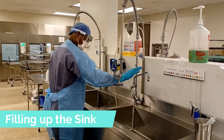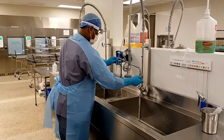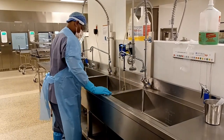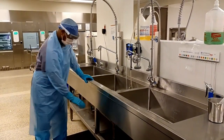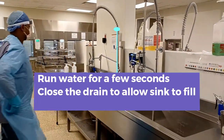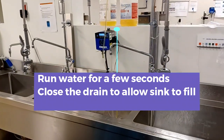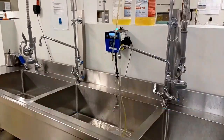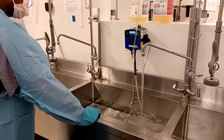Filling up your sink in decontamination. First, you want to allow the water to run for a few seconds. This allows the water to warm up before you turn the handle to close the drain. Your water in your sink must remain between 99 and 116 degrees. This allows the enzymatic to properly break down all the bio burden on the trays and the instrumentation.